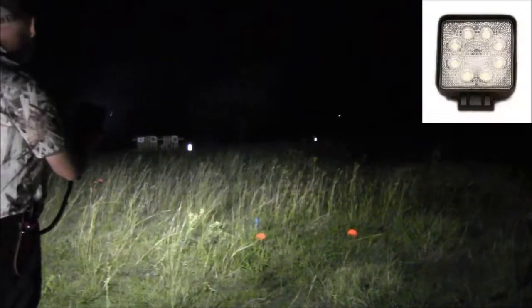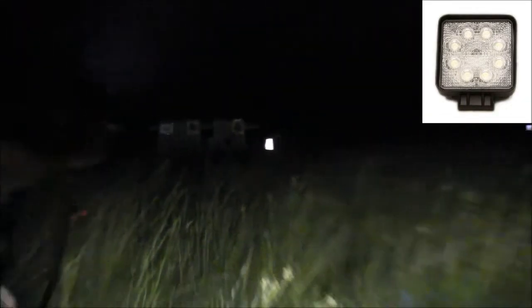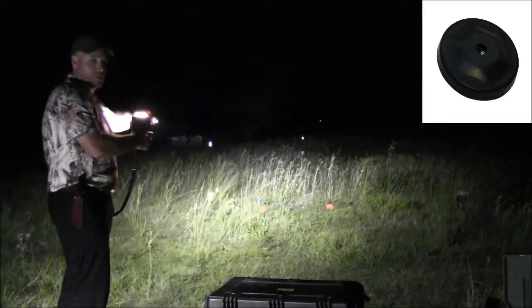It's probably lighting up 40 meters either side of that, so this is a great little unit to put on the back of the ute, side of the ute, pretty much anywhere really. I've also got a little magnetic base on the bottom here as well.